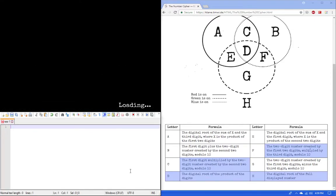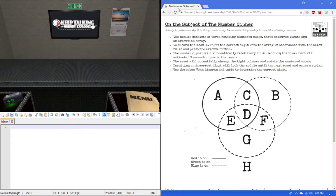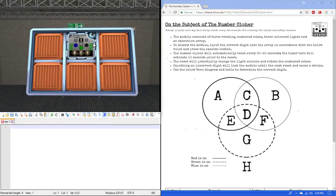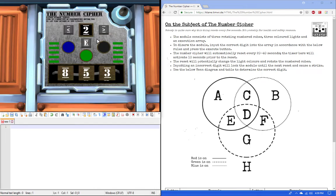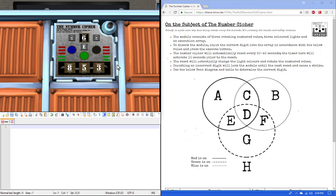Hello, my name is Sean and I'll be doing a tutorial for the number cipher. The number cipher consists of three different LEDs, some rotating numbered cubes with numbers you can cycle through, and an enter button. There's also a countdown timer that goes from green to red, and once it reaches all the way red, some cubes will rotate and the LEDs will light different colors sometimes.